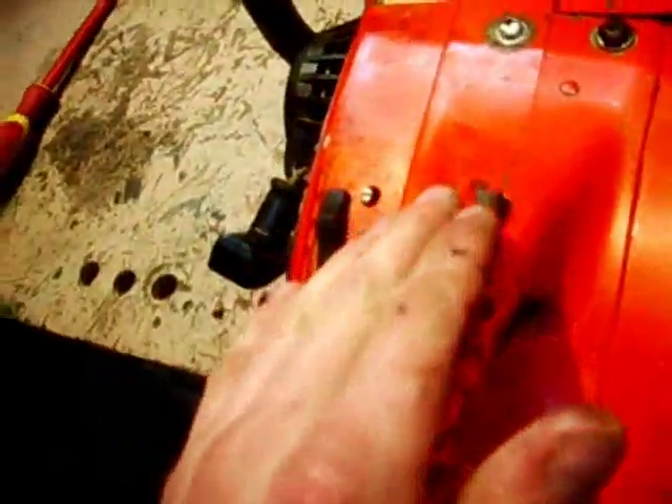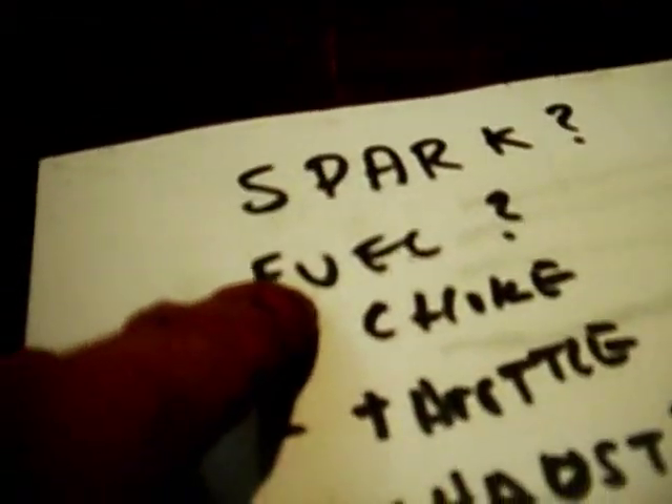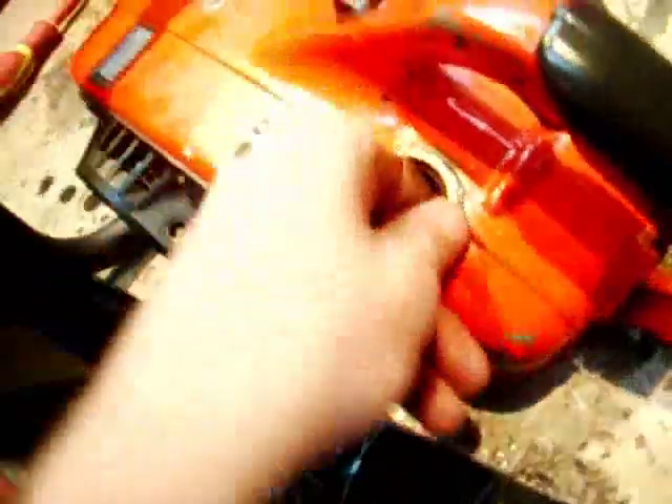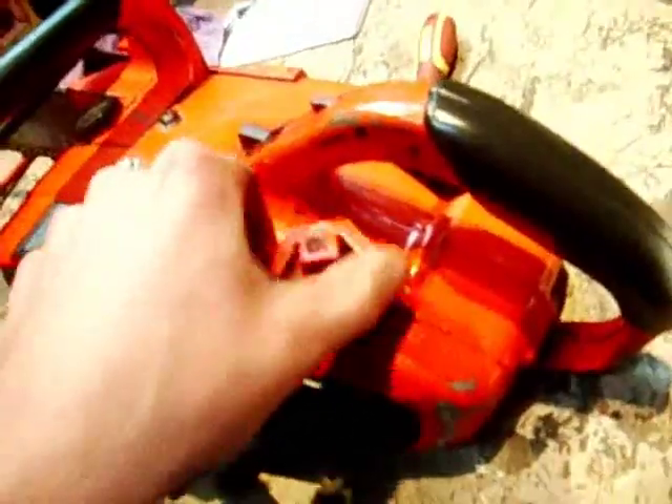After spark, you've made sure you have spark, now we need to make sure we have fuel delivery. Obviously make sure you've got fuel in your tank. The next thing people overlook is if you have a steel jerry can, it can rust and all the rust particles will end up in your fuel and they'll block up your fuel filter in your tank. There's no real visual way to inspect them, but you can take it off and blow it out to make sure fuel is getting through. I know what my problem is here already, but we'll go through the troubleshooting procedure.